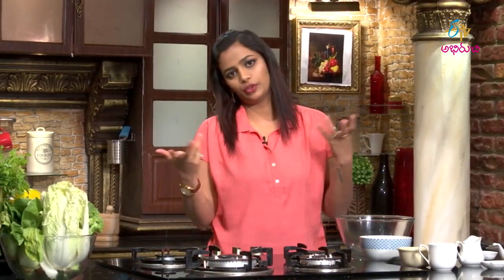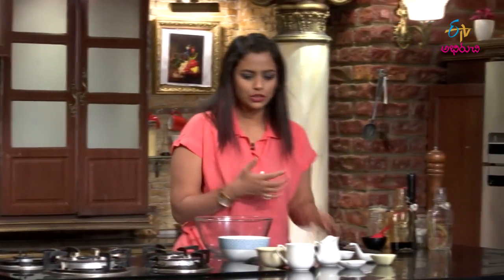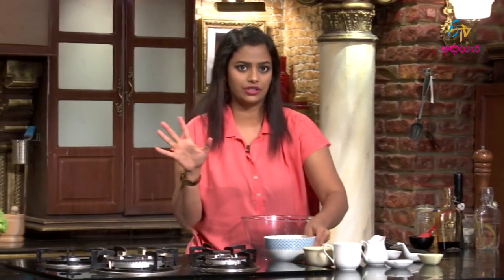So, with honey flavor we will make this traditional beautiful recipe — super quick and very easy. Let's get started. First, we will make a dry mixture.